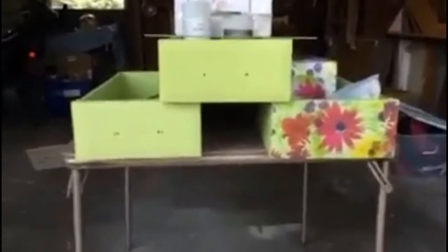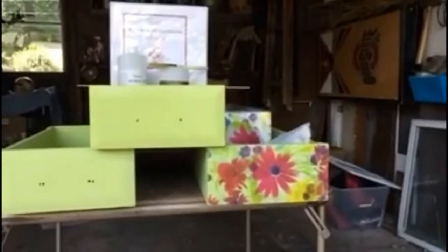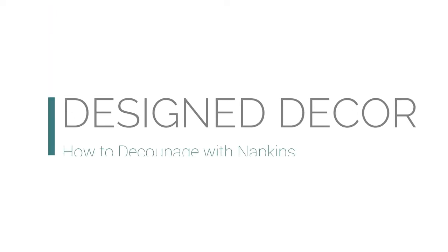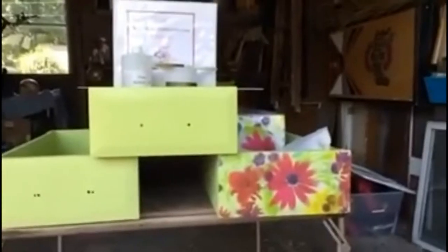Today I'm going to show you how to decoupage with napkins. I'm working on these drawer fronts — I already did the one on the right, as you can see. So I'm going to show you how to get started and how to decoupage with these napkins. On the right hand side is the completed drawer front.